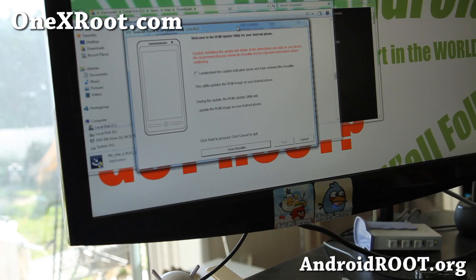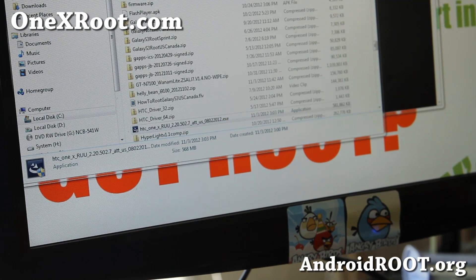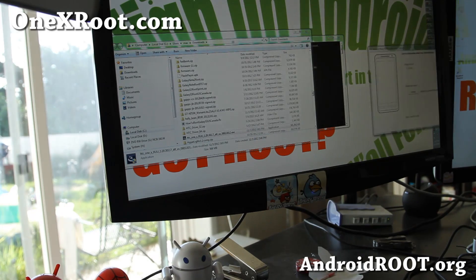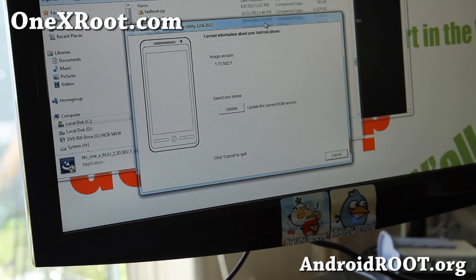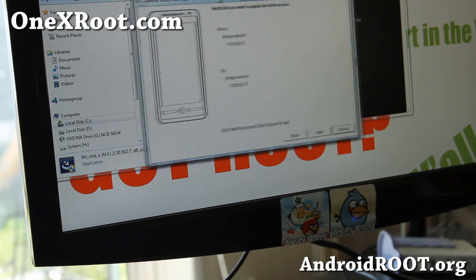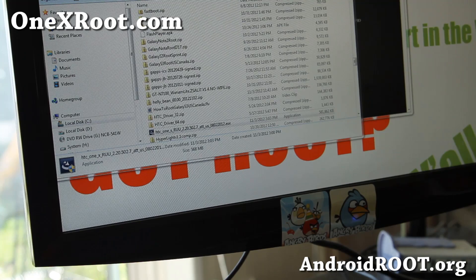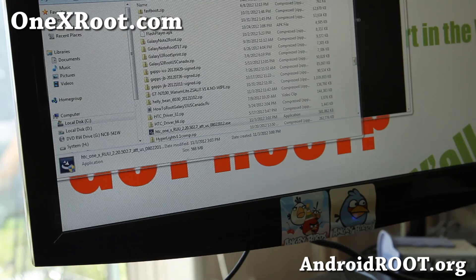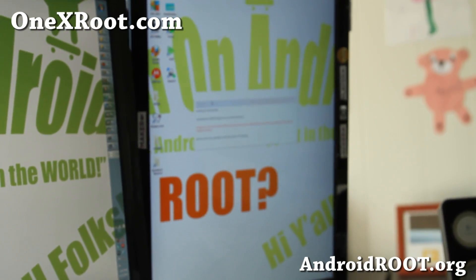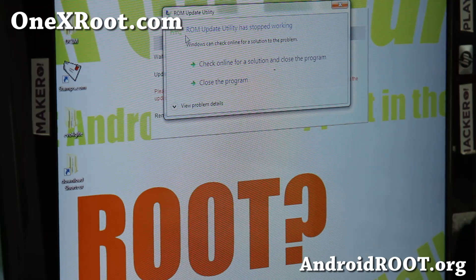Once this window comes up, just click on it. Click next. This is going to update your phone from 1.73 or whatever version you have — it even works on carrier-branded devices — and it will get you back to the latest 2.20. Also, if you end up in a boot loop or can't even boot your phone up, just put it in fastboot and you can run this RUU and it will be the same thing.